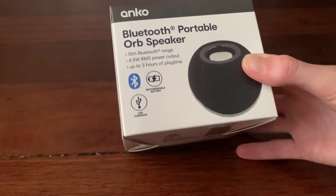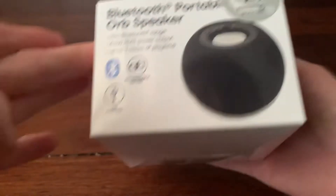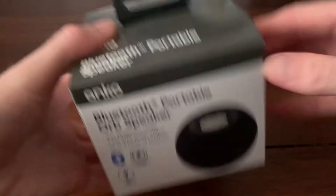I think that's just to charge the speaker, not to charge any other devices. Okay, let's just unbox.